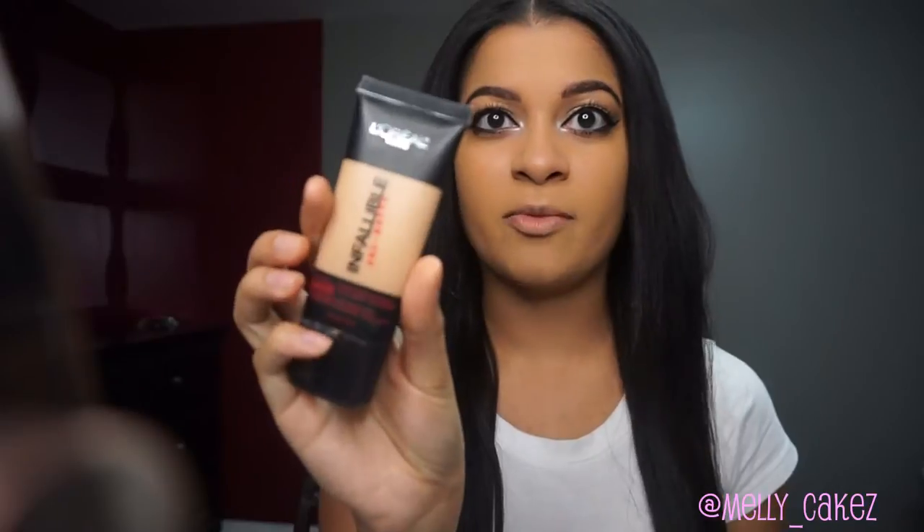So far I did my foundation off camera, my eyebrows, and my eye makeup, just because I'm still trying to learn how to speed up the videos. All my tutorials have been like 19 minutes or longer, so I'll cut certain parts out to make it faster, but I'll leave links below to show how I do my foundation and eye makeup. This is just some basic eye makeup with a bright inner corner, and I'm using the L'Oreal Infallible foundation in the shade Caramel Beige 108.